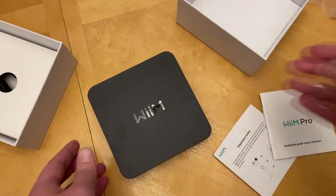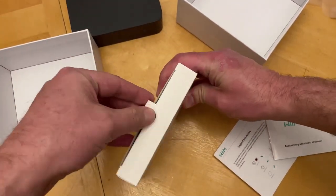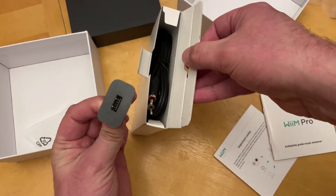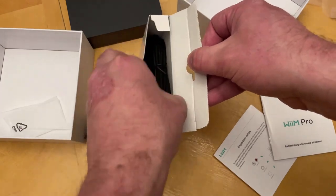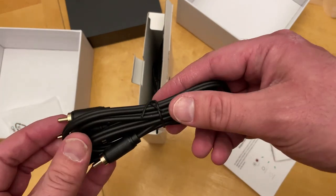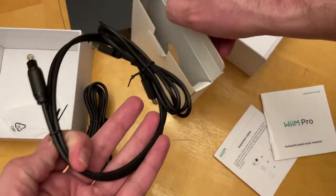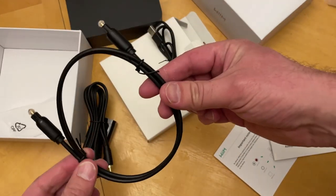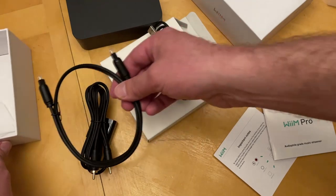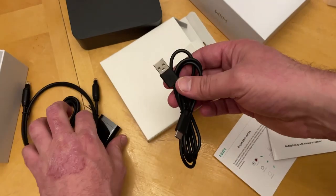What else do we get in the package? Got our USB charging block. They give you some RCA cables — actually these are kind of nice looking cables, with gold plated ends and they're a bit thicker. And they give us an optical cable — kind of a basic one but that will be more than sufficient for most people. And here is our USB-C power cord, which goes into the device.